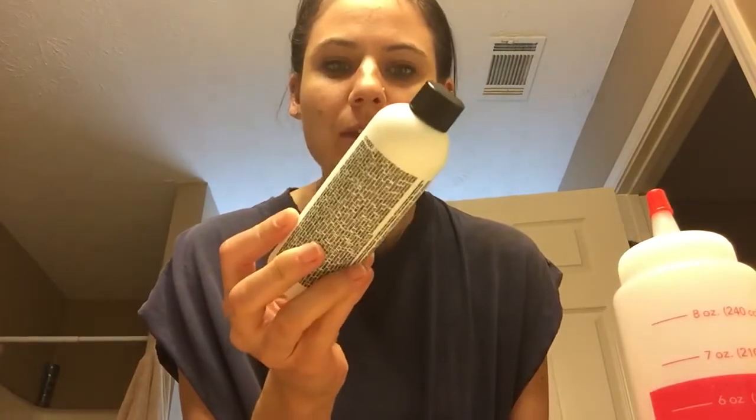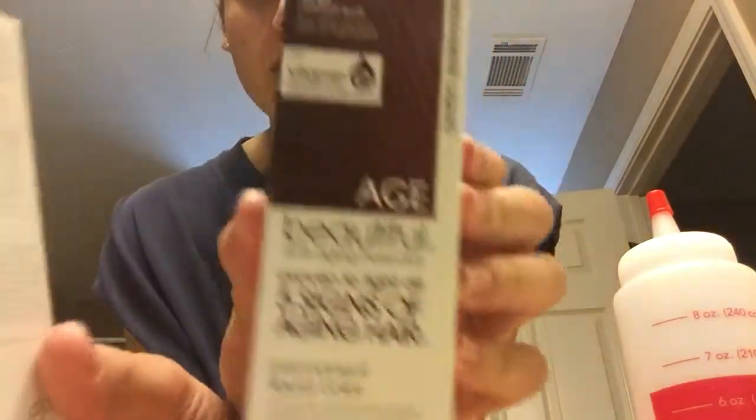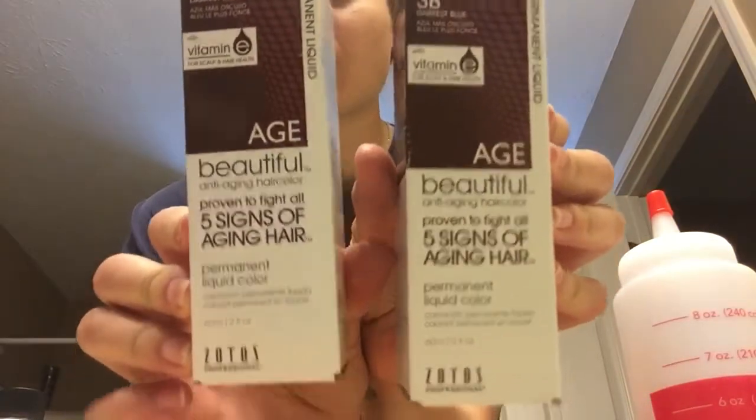It's eight ounces because I need two boxes for my hair. I'm using four ounces of the 20 developer. I'm using two boxes because I believe these are two ounces each, so it's four ounces to four ounces. I'm going to mix this together and I'll be back.